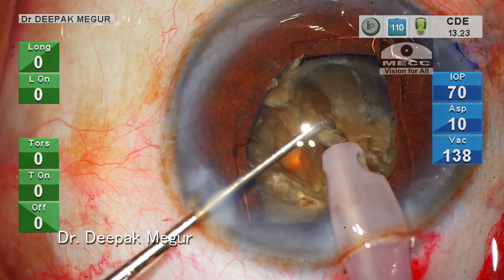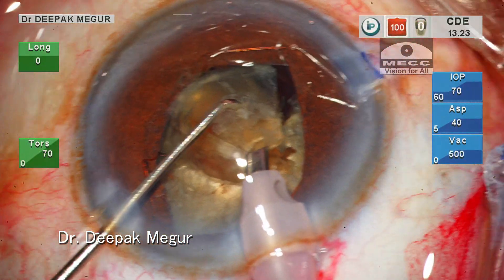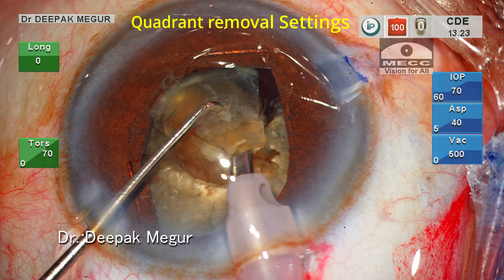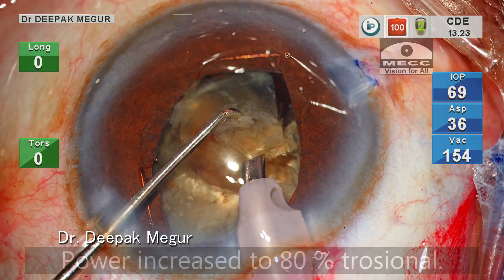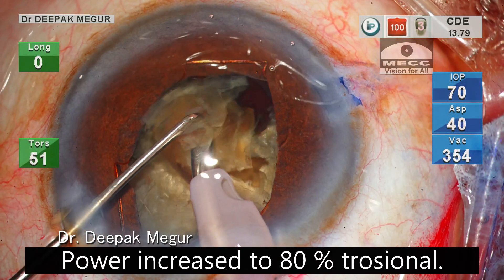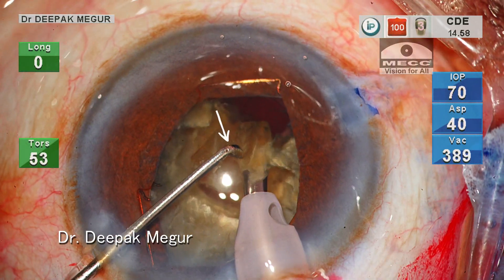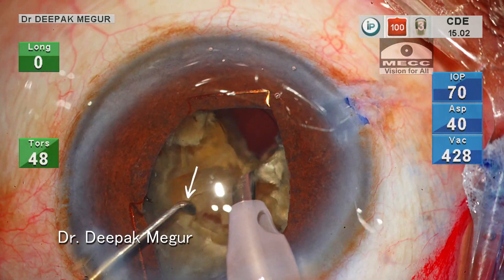Now I want to remove a couple of these fragments to create more space in the bag. My settings are changed — I'm now using only continuous torsional with high flow and vacuum. Please note that the fragments are being emulsified at the pupillary plane and the chopper is placed above the fragment during emulsifying.